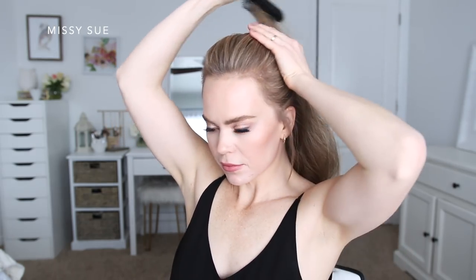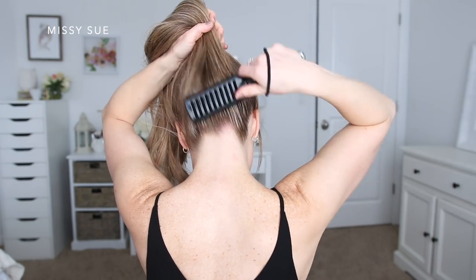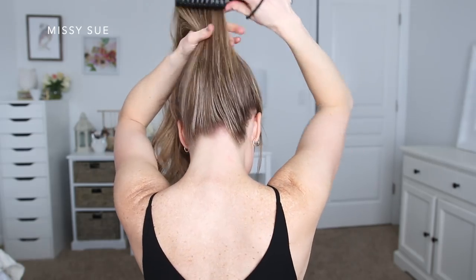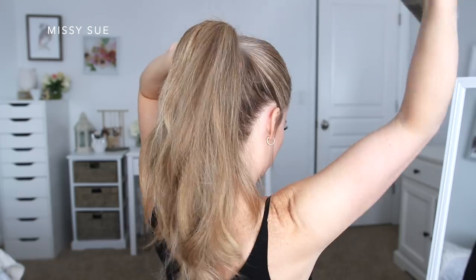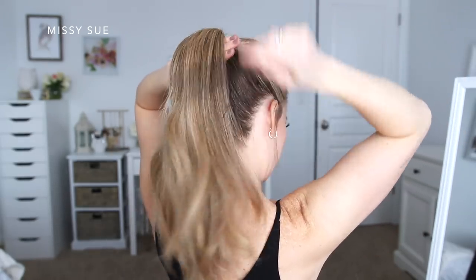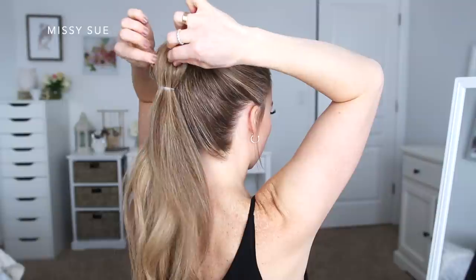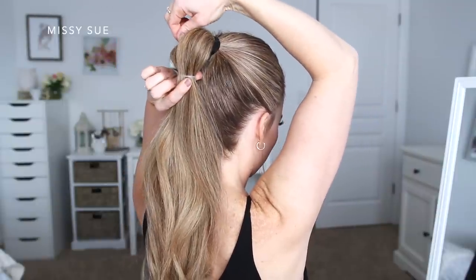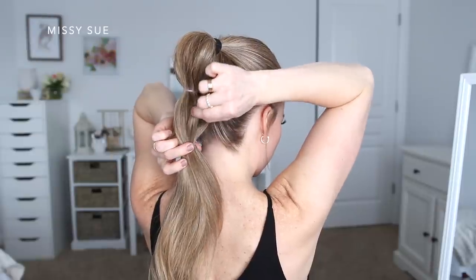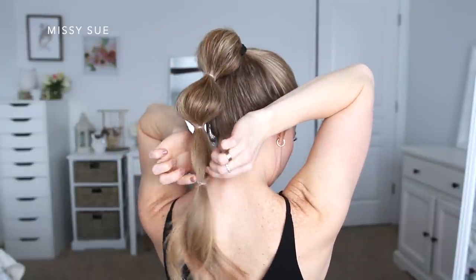The last hairstyle is a high ponytail version. I couldn't decide if I wanted to include this style because it's very similar to the first, but I did do four bubble sections in this one so I decided to go for it. I love wearing high ponytails, so I'm going to brush all of my hair up to the crown of my head and tie it off with a hairband. Then I continue tying elastic bands down the length of my ponytail a few inches apart and pull on the hair in between to make the bubble sections fuller.